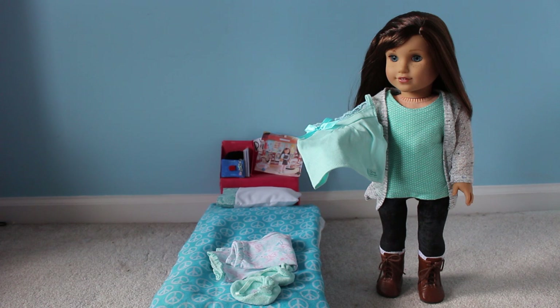Hey guys, it's Kate, and today I'll be teaching you how to make an easy American Girl doll bed. This is just like my wardrobe one. I've made these lots of times and used this technique a lot, but I've never really bothered to share it with you guys. So I'll be sharing this technique today.